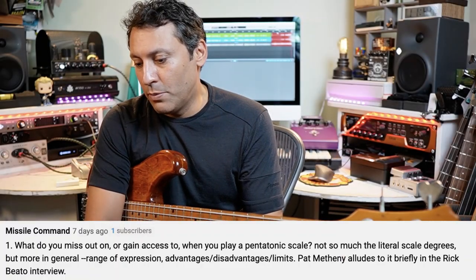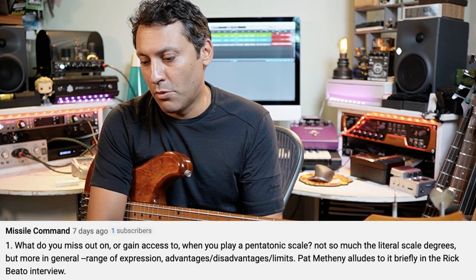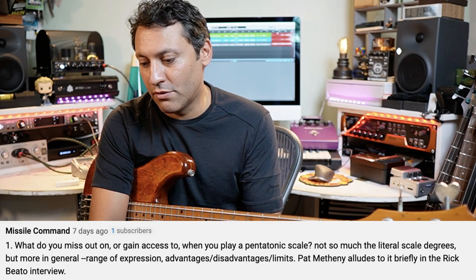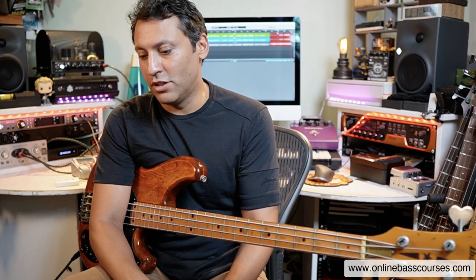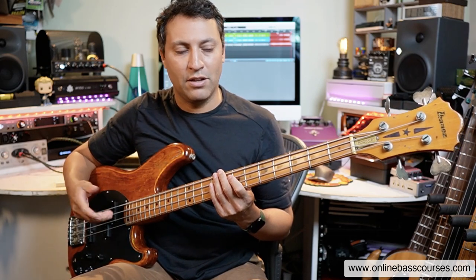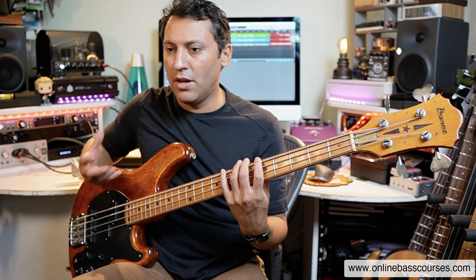What do you miss out on or gain access to when you play a pentatonic scale - not so much the literal scale degrees, but more in general range of expression, advantages, disadvantages, limits? Pat Metheny alludes to it briefly in the Rick Beato interview. I've seen that interview - it's great. Rick Beato's channel is one of the greatest resources for musicians, especially in terms of music theory and how music works. Pat Metheny is one of my favorite players and he does use the pentatonic scale. The pentatonic scale is very earthy, rootsy.